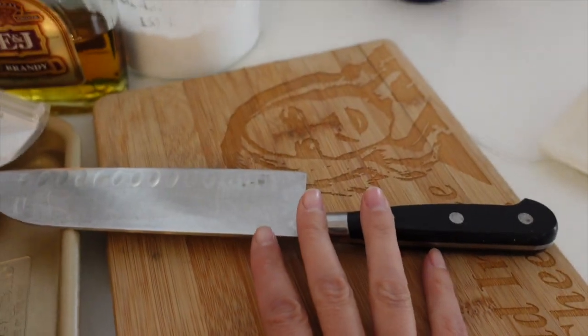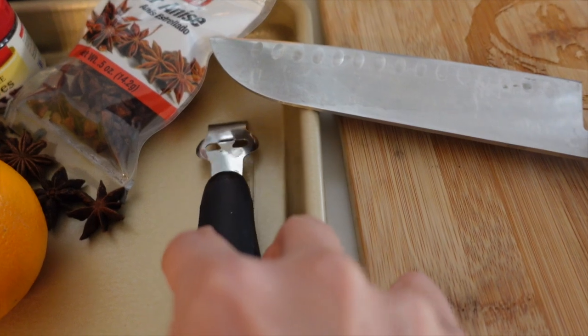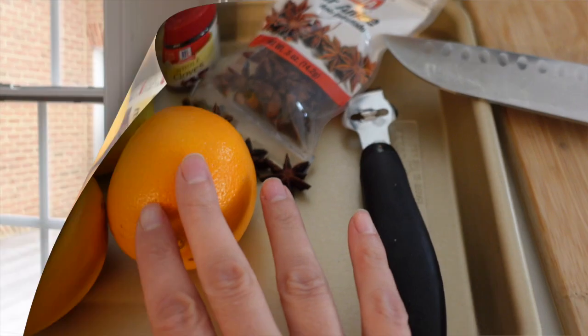You'll need a cutting board for your oranges, a knife, and either a peeler or a zester. In this case I'm using a zester because I'm going to zest the lemon and slice the orange.